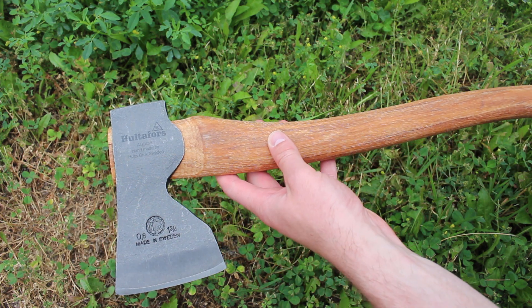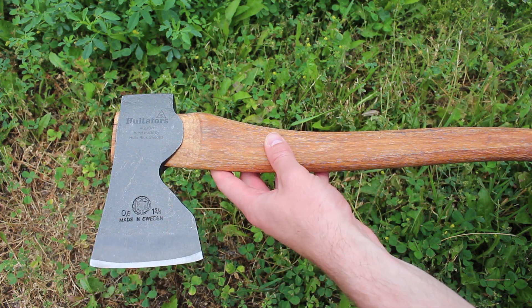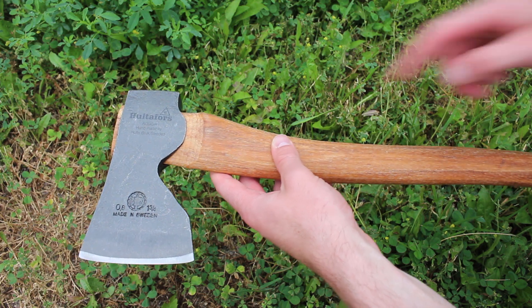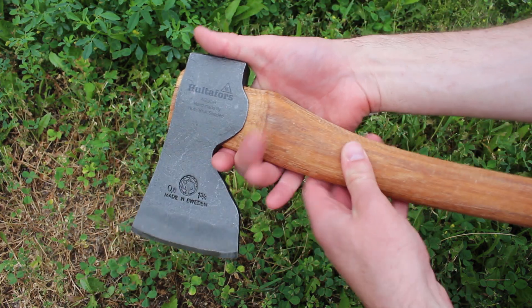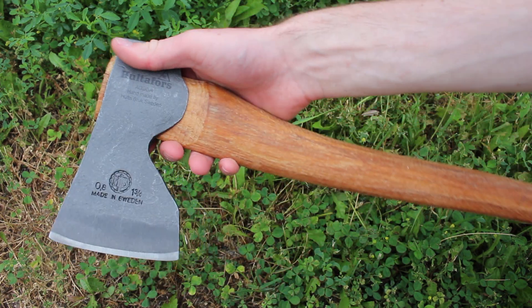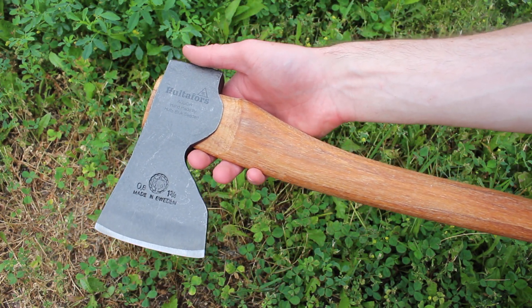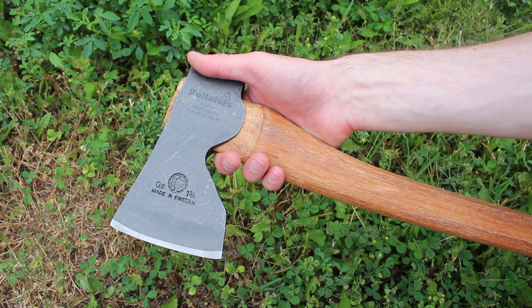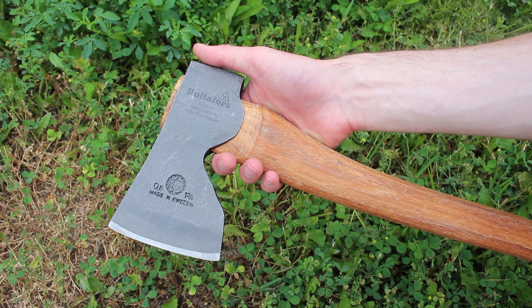Really nicely profiled head, obviously geared towards carpentry. What's really nice about these two as well is they have quite a beard on them, so you can get your hand quite high up. If you're going to use them for carving or something a little bit finer, it's nice to have that option to use the axe in a more controlled manner.